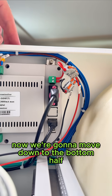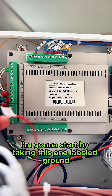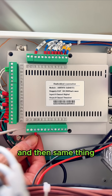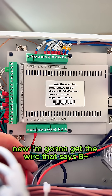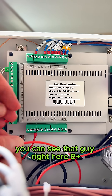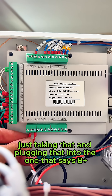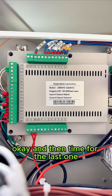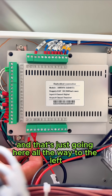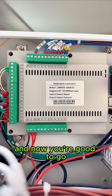The blue wire should be going with the black 24 volt minus — so you're good to go on the top part. Now moving down to the bottom half to install a couple more wires. Start with the one labeled ground — plug that into the ground terminal and tighten it down. Then get the wire labeled B plus and plug that into the B plus terminal. Last one is A plus — that goes all the way to the left.